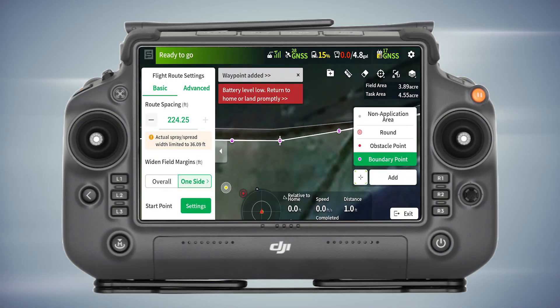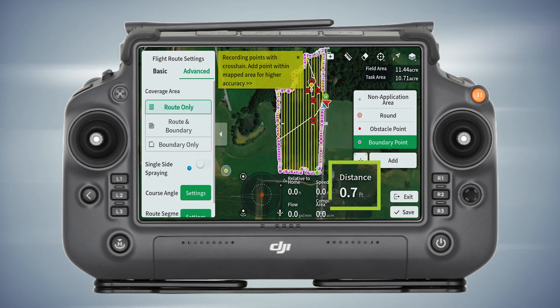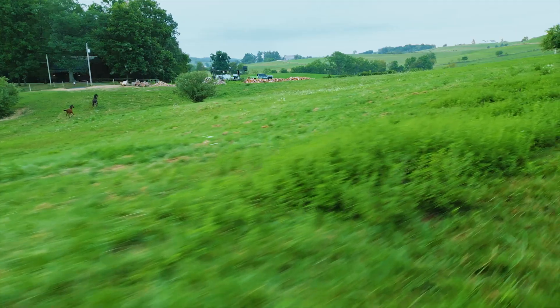Really, really impressed. The biggest thing about these drones is knowing how to set the parameters — knowing what your swath width is, what your route spacing should be, and how high above the crop. This field here, we did 10 gallons an acre, so it really does work. Let's take this drone up and see what it looks like.